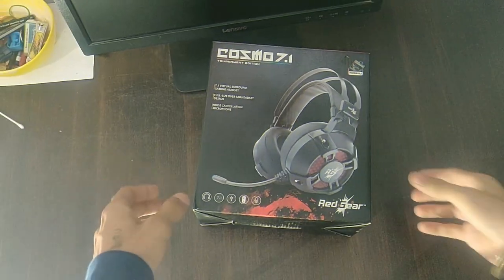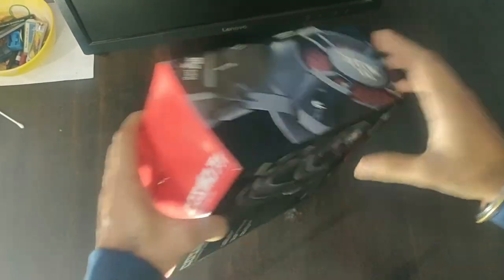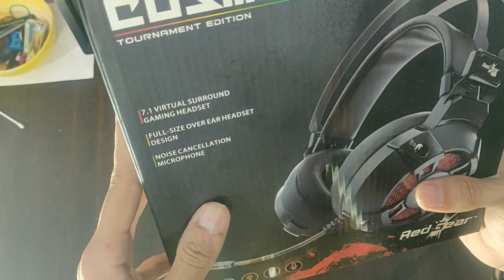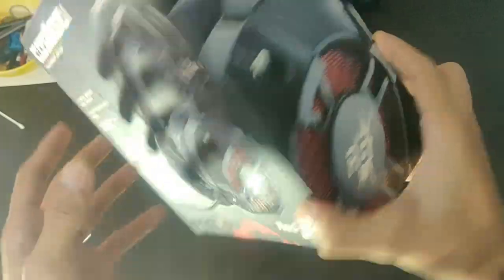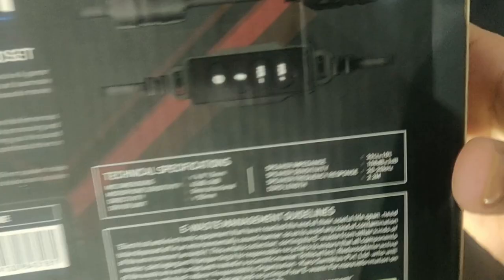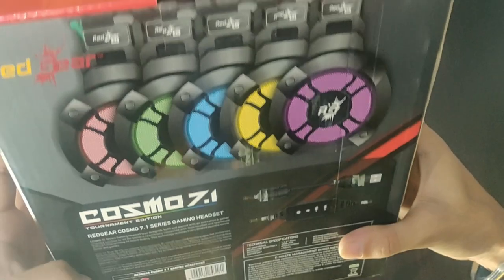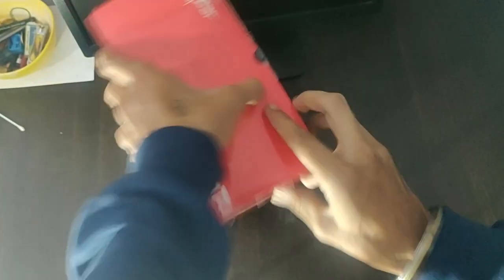Let's go to the second cam. As you can see, the box is very good and has many features listed: 7.1 Virtual Sound Gaming Headset, Full Size Over-Ear Headset Design, Noise Cancellation Microphone. So as you can see, it's the best for gaming. There are specifications here, and you can also learn E-Waste Management Guidelines.